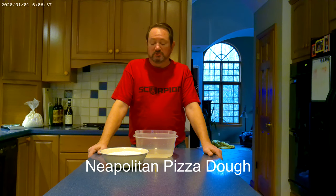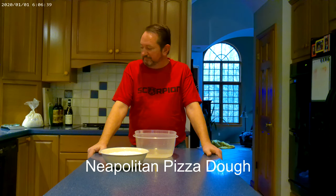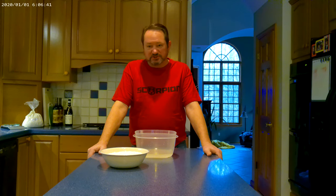Good morning. Tonight we're going to make pizza. So in order to do that, we need to make dough this morning. In order to make pizza, you need a couple simple things.